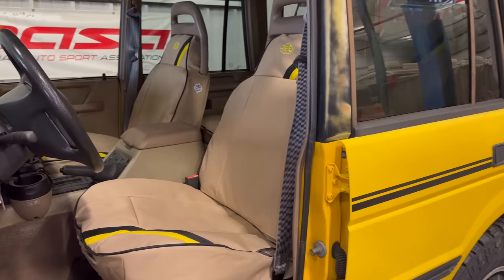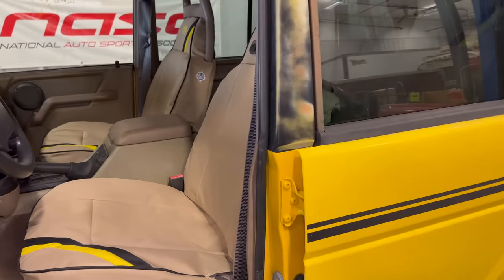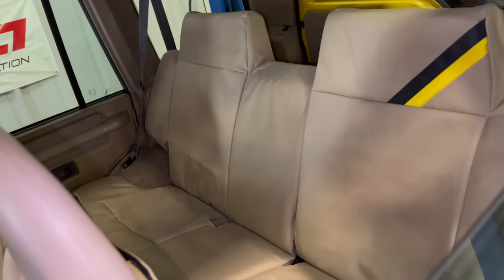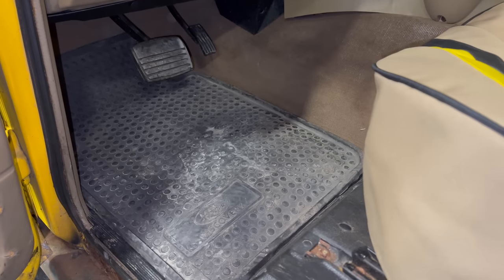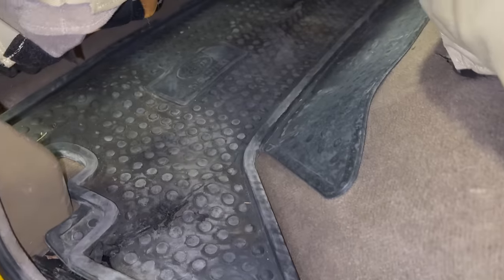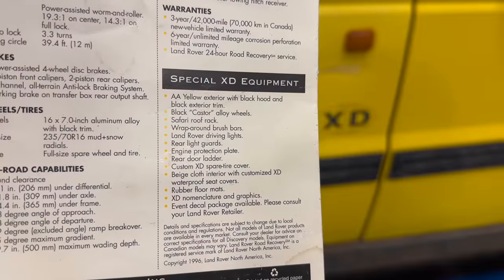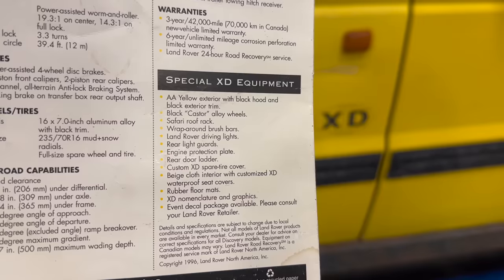I have to work out some wrinkles still, but this has completely transformed the inside of this Discovery. While we're here on the interior, also on the XDs they came standard with the Land Rover rubber mats in the front as well as in the rear.